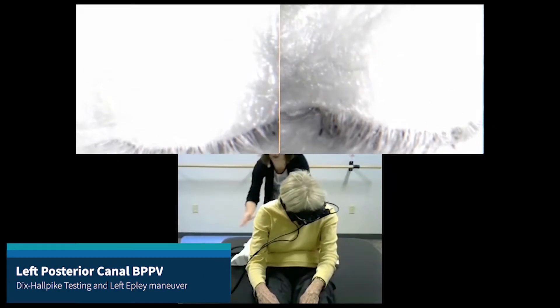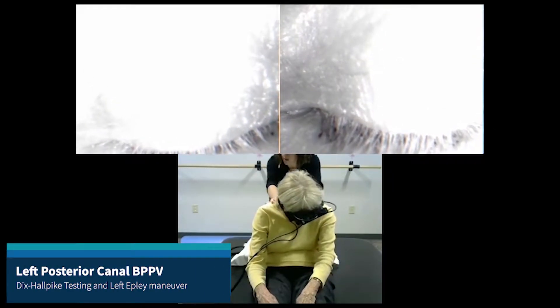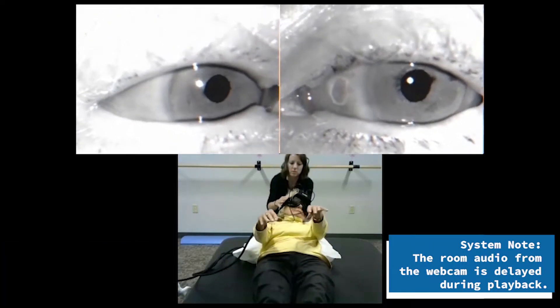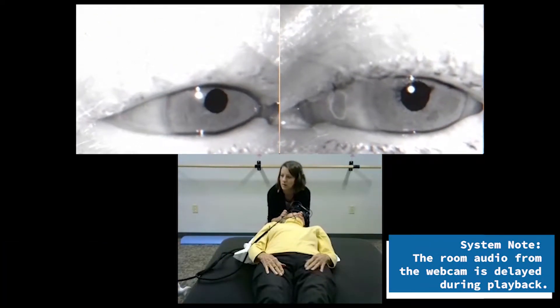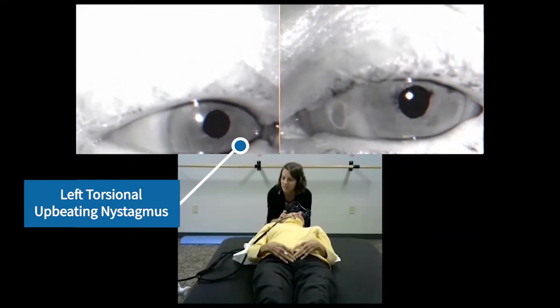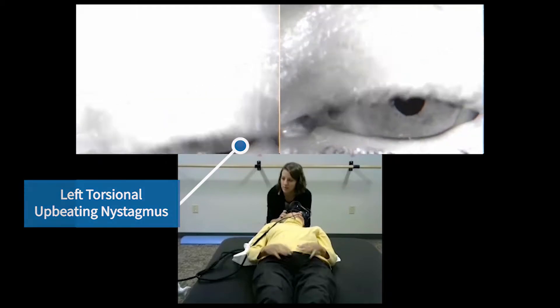Head to the left — on the count of three: ready, one, two, three, lie back, keep that head turned, and there we go.